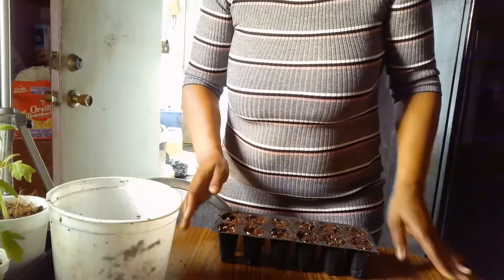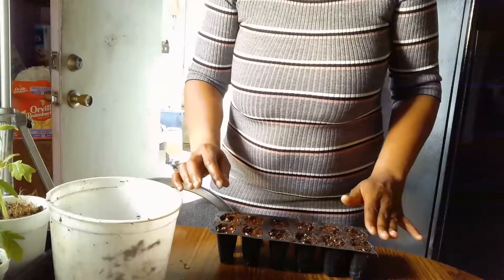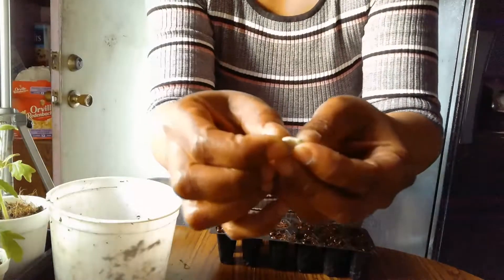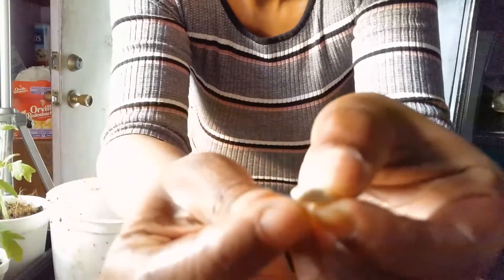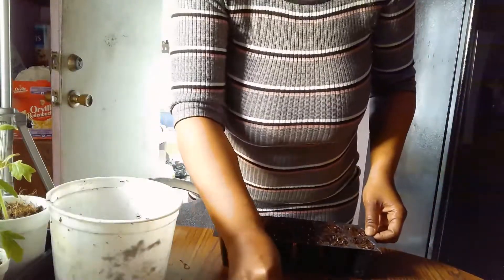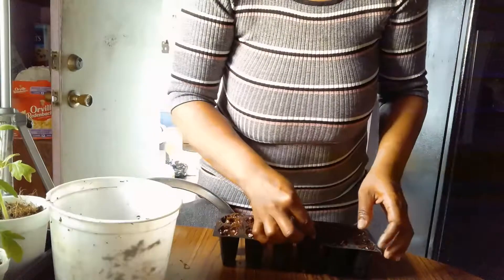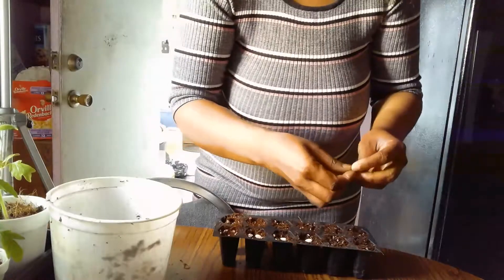If you watch my video on how to make your own seed starting mix, you can learn from that. One of the things I want you to understand about beans is that beans need to be planted with the eye down. This right here is the eye I'm referring to — right there in the center of the bean is a little eye that you want to place downward into your soil. A good rule of thumb when planting seeds or beans is a quarter inch to a half inch — never more than a half inch into the soil.